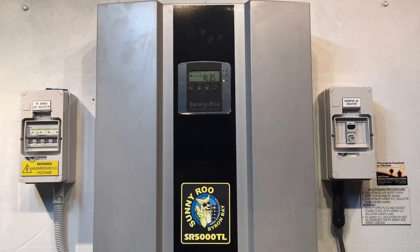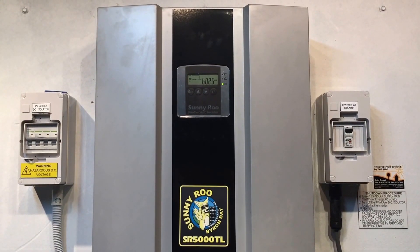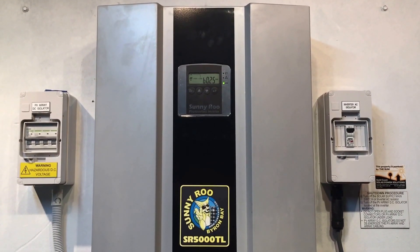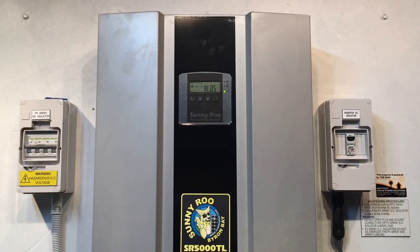If you're on the Gold Coast or South East Queensland, Gold Coast Solar can certainly help you. If you're somewhere else, I recommend trying to find a local accredited solar electrician to give you a hand. Thanks for watching this video.